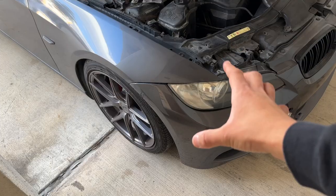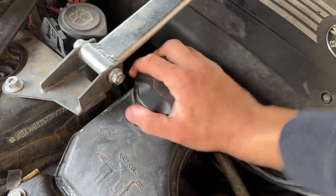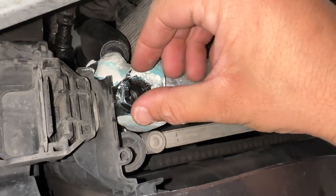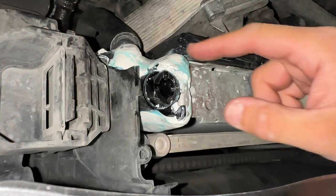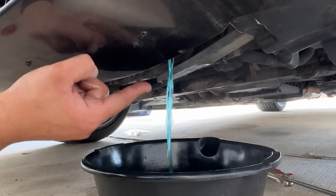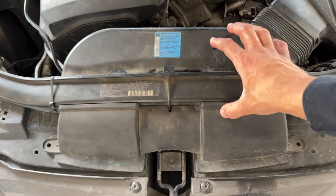First thing we want to do is drain the coolant out of the car. Open up the coolant reservoir cap while the car is cool, then put it off to the side. Jack the car up so we can get to the drain port underneath. Coming under the car — this is the drain bolt, you just twist it around. A quarter fits really well in here. You can see I tried to JB Weld where the plastic meets the metal but it's leaking again, so we're replacing it. Let that fully drain into a deep pan to avoid splash.